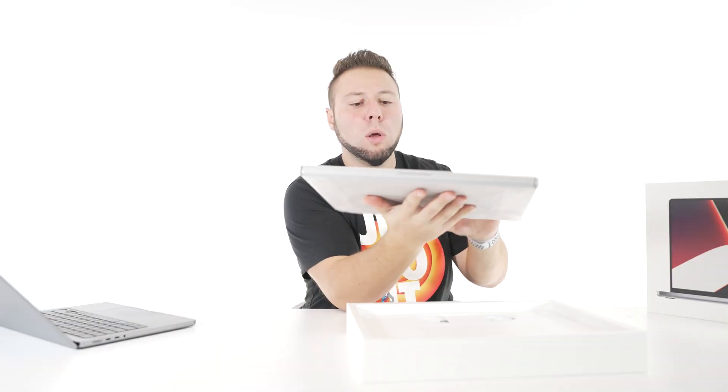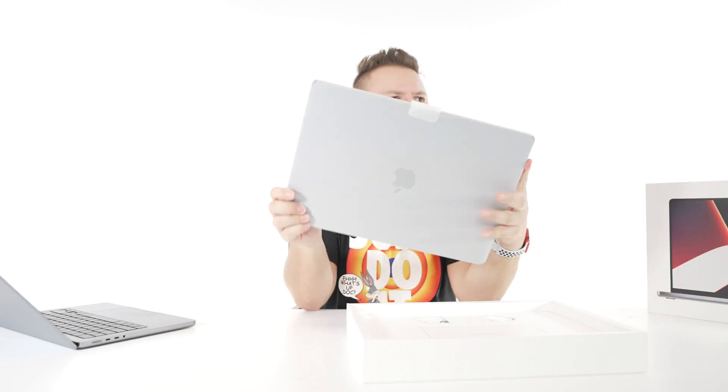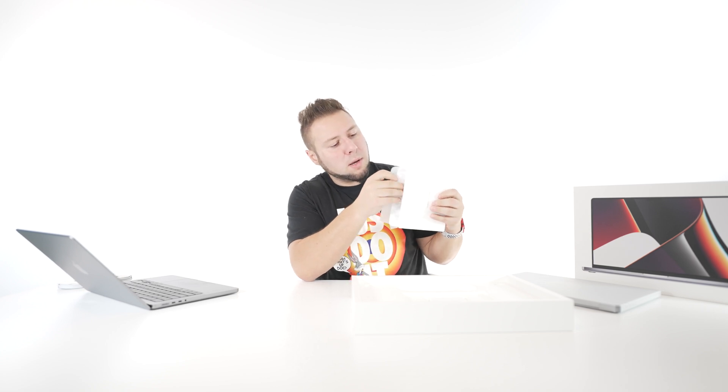Now, 16 inch unboxing. Oh, that's heavy — it feels like 2 pounds heavier. When that smell hits you, it's game over. Designed by California and Apple. We want these black stickers every year. So this is the 140 watt charging brick, and I believe this one only comes with the 16 inch model. You get the 96 watt with the 14 inch, 140 watt with the 16 inch. Keep that in mind.